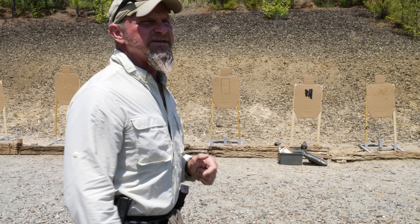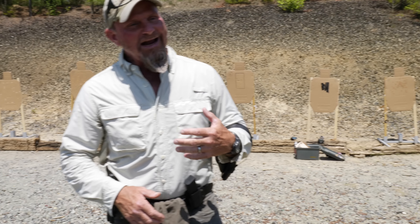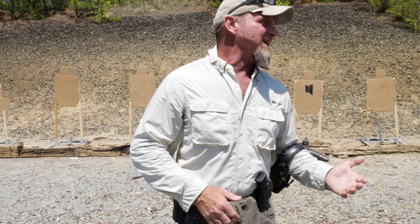Especially this close — when we're this close, we can see rounds impact on a paper card. So your brain is going to tell your eyeball to look at the impact. When we do that, it's called looking over the sights. You're looking over the sights because you're wishing the round there, wishing it good luck, and then you start shooting low.